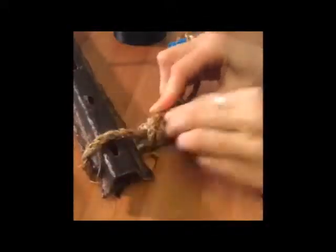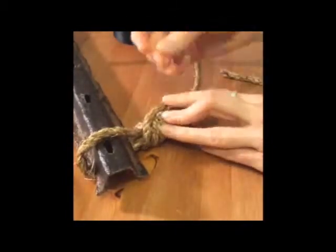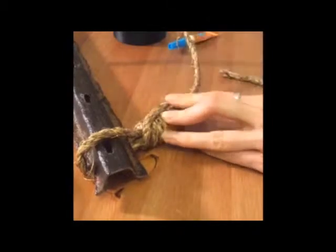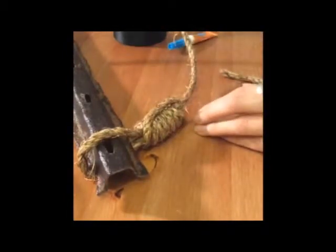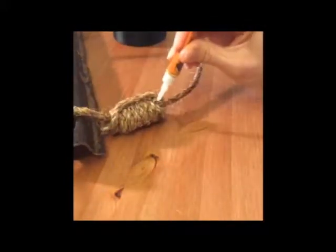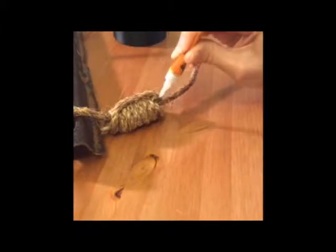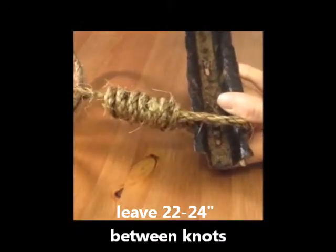We can make it look nice and neat by hiding the back end of the loop with pins, so all you see in the front are the clean layers of rope. Just pull the loop as far back as it will go and push the pins all the way through, then cover the cut edge with glue so that it won't fray. You'll do the same exact steps on the other side, leaving about 22 to 24 inches of rope between the two knots.